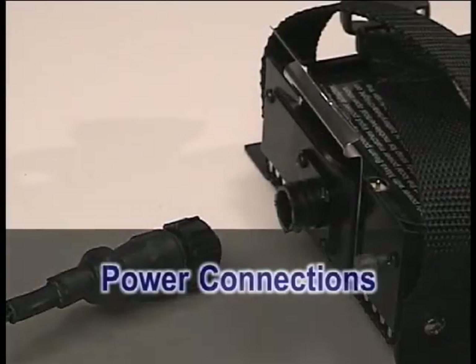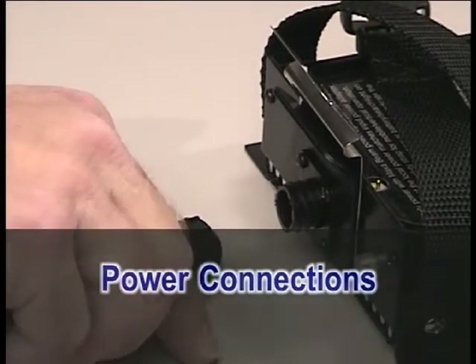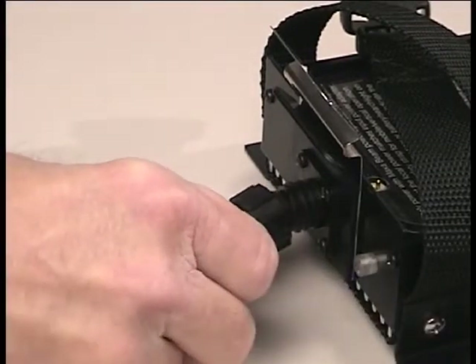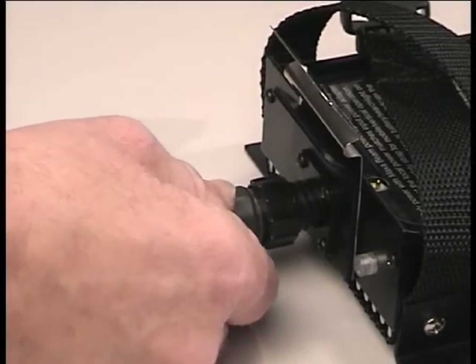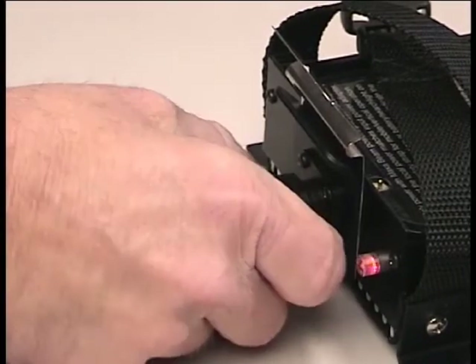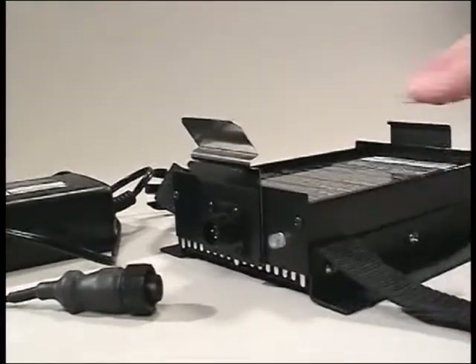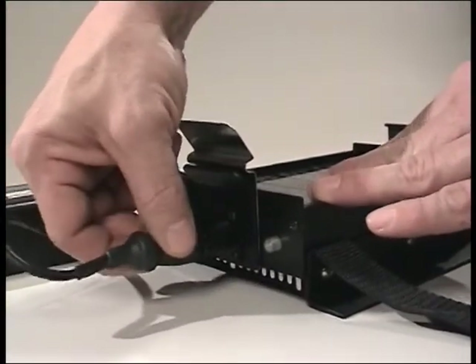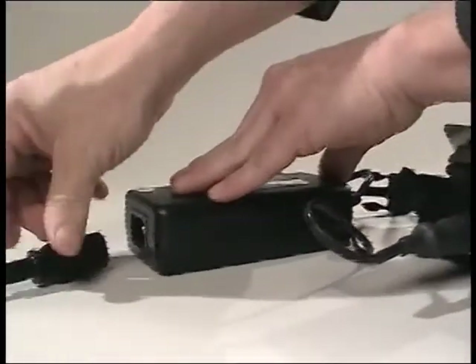All the DC power connections in the MaxiBeam system work in the same way. To make a power connection, line up and rotate the connectors until the keys line up and the connectors slide together. Then rotate the retainer collar firmly clockwise until the connectors are fully engaged. Never force the connectors. Connect the correct power input adapter to the charger and connect it to your power source.